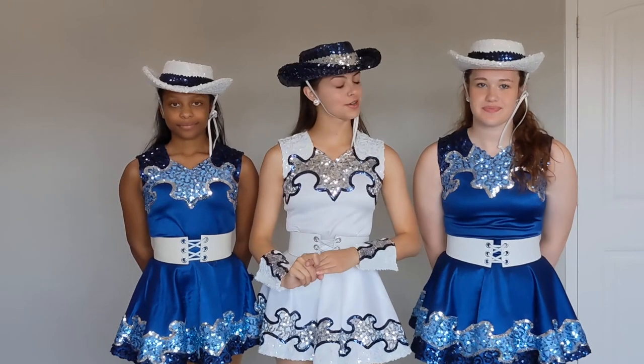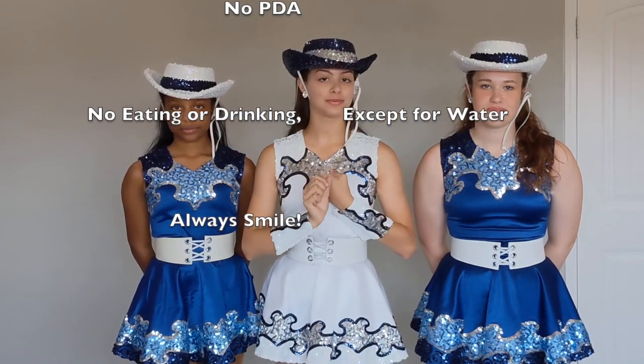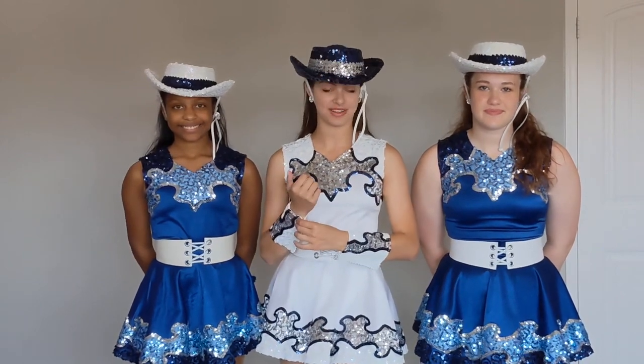It's also important to know that in the right uniform there is no PEI allowed, no eating or drinking anything except water. You must always be smiling — you're a representation of Ellie Bell and the Raiderettes, so it's important to always look your best and be professional.